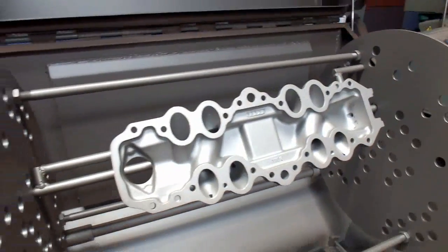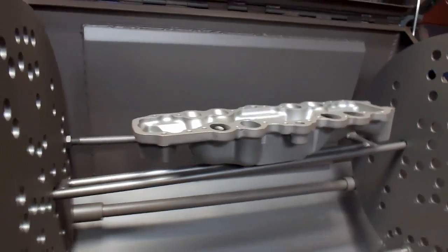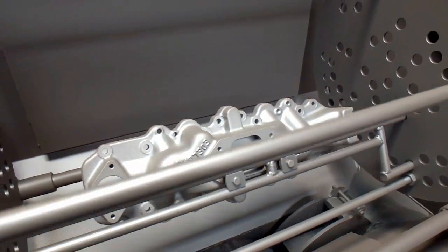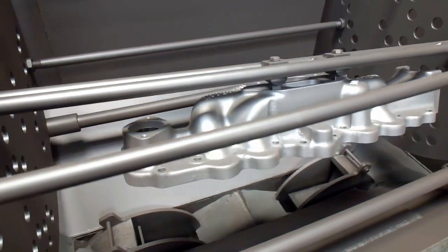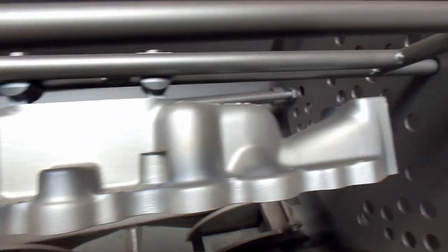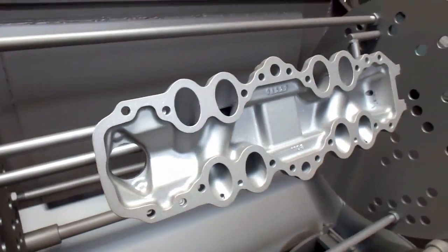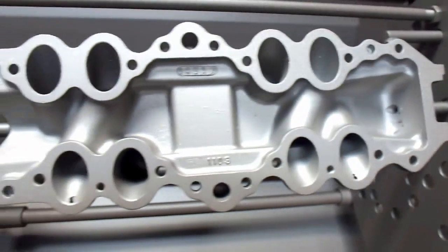It's been about 18-20 minutes that this thing has run in here. As you can see, we've actually knocked down the shine pretty well on this, which is what we were trying to do. It looks a lot more correct now. As you can see, it brings a real nice even finish on the thing, which is what we want. And it looks really well down here on the bottom as well.